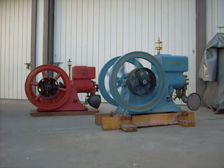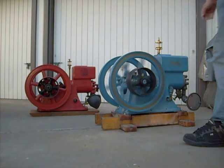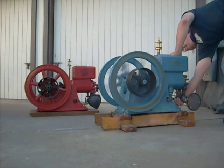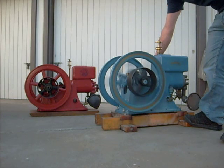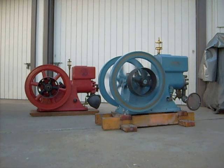I have never seen a Hercules engine that can do that — especially one so small. Normal running speed on one of these engines is about like this, but this one can run a little bit slower.